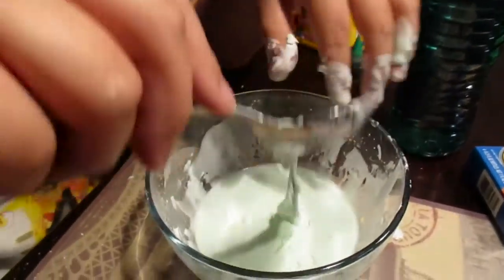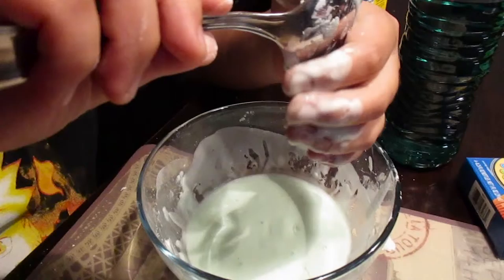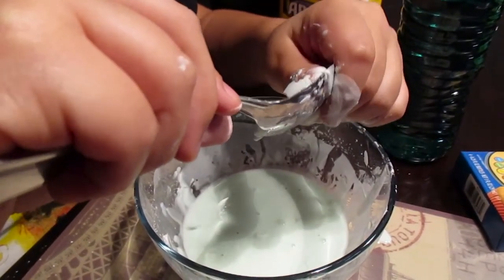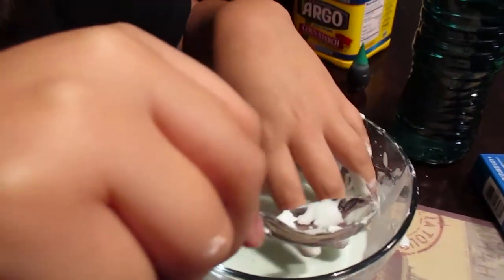If you want to do this experiment, you just need water and food coloring — optional, I forgot to say that. It's optional, but it looks cooler with food coloring. So yeah, that's my experiment for oobleck!